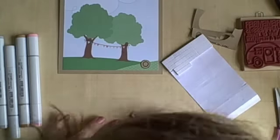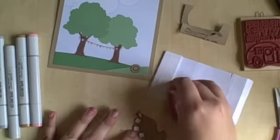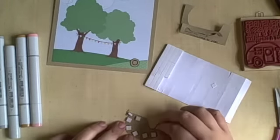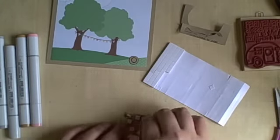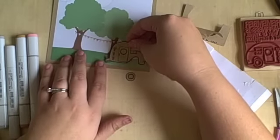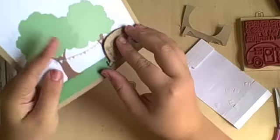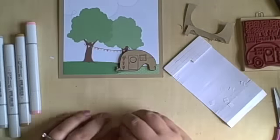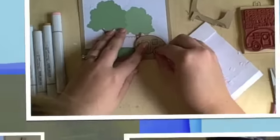Now I am just taking some Foam Dimensional Adhesive and I'm going to put that around the outside of the camper to pop it out. I had to cut around the tire just to make it look right when I cut out the whole thing. But that was okay because you couldn't really tell — I attached the tire here and kind of tucked it in, so it looks normal.